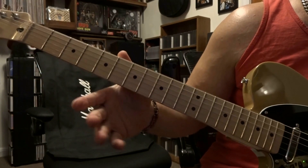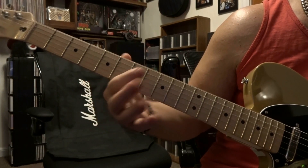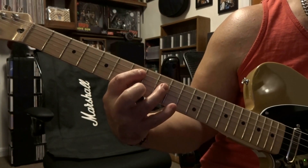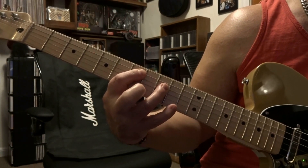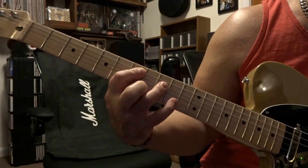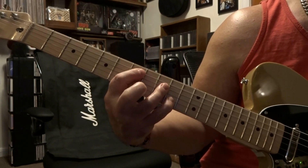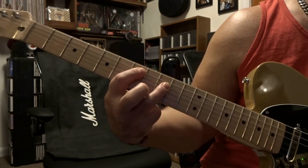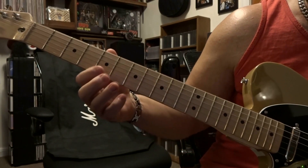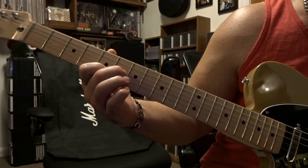Then from there we're gonna kind of repeat the exact same thing — open 6th, then 5th on 7th, bar 4 and 3 on 9th, do that strum-mute-strum, keep them fretted, and then fret that 2nd string on the 10th fret. Strum 5 to 2, then take that pinky off and strum 5 to 3.